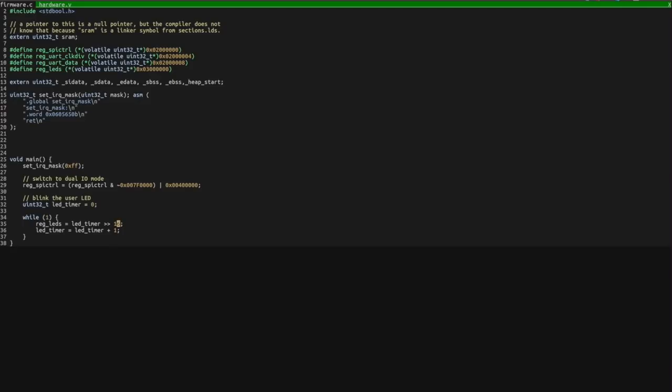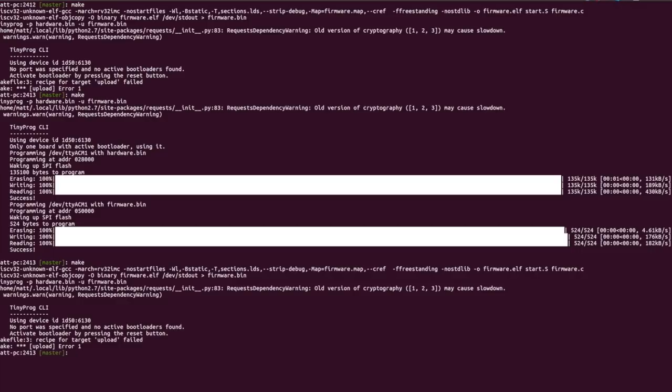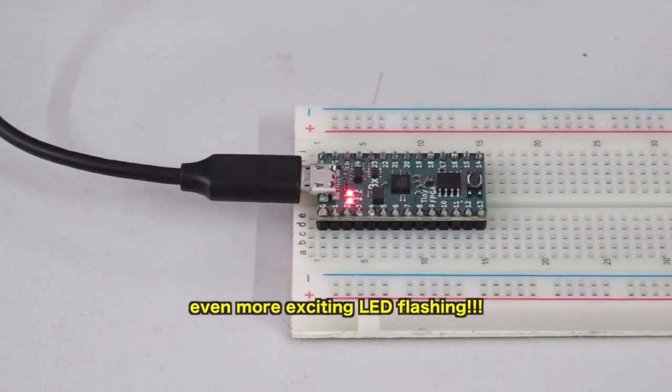So if we want to make this flash faster we can shift it right fewer times, recompile — which will also try to load it onto the TinyFPGA — press the button, upload it, and then you can see from the close-up the LED flashing faster.